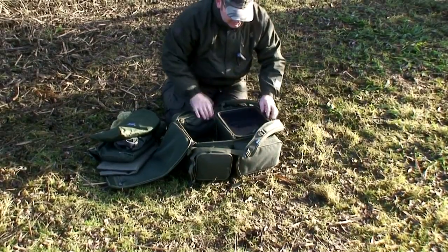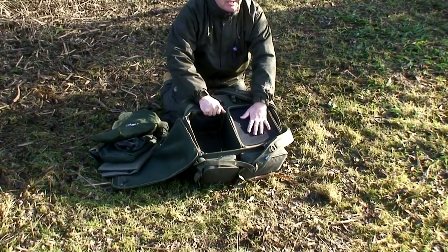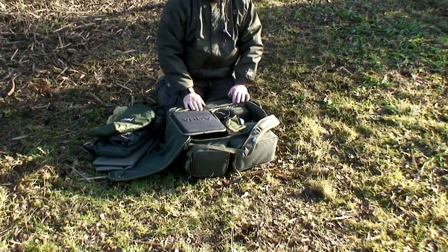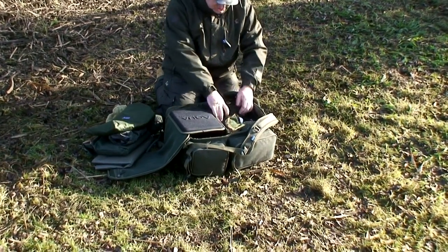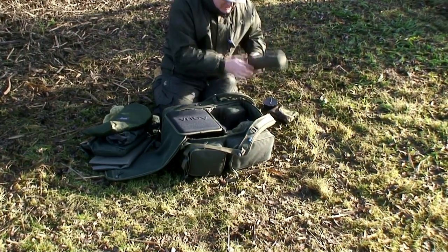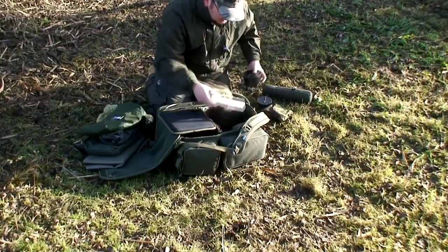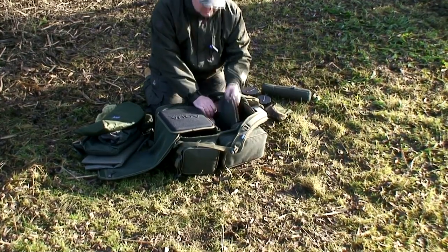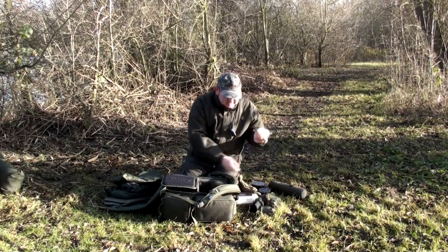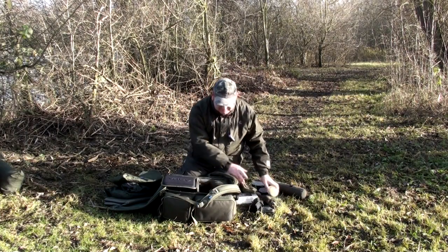The other compartment has got a moulded hard base table which simply flips over to reveal all your other accessories: crushers, radio, pop-ups, artificial baits, all your little bits and pieces, binoculars, your lead pouches, your PVA nuggets — all of that fits inside.